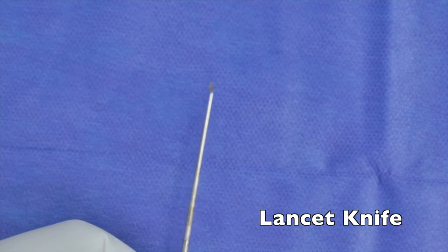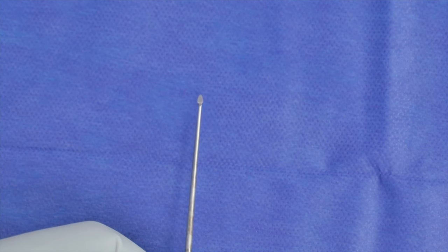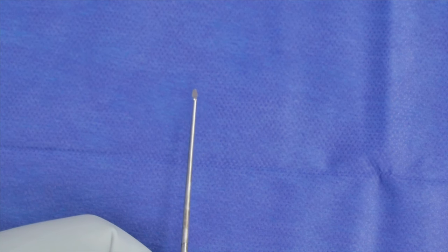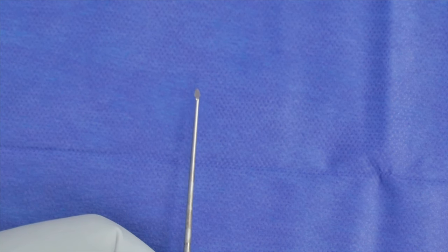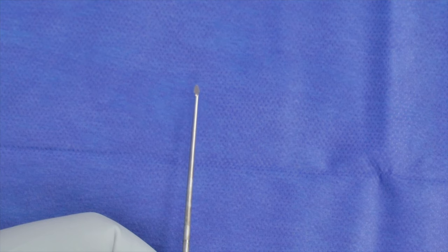This is a lancet knife, and it's less commonly used by many people, but it is helpful in certain situations. It's a lot like a round knife in the sense that the end is cutting, but you might use it for a canal incision, particularly if the tissue of the canal is really thick, like along the vascular strip. You could also use a round beaver blade or a bent beaver blade for the same purpose.